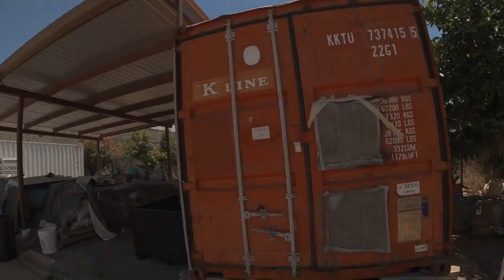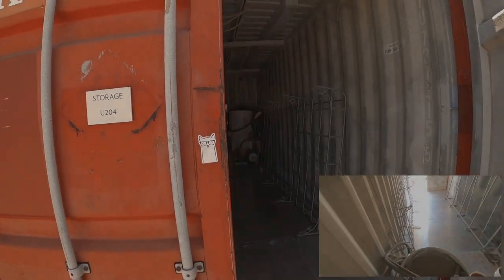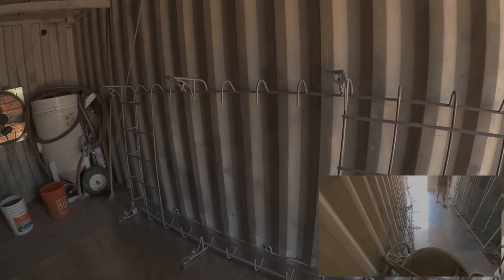Alright, we made it. We're at the shop. I'm very excited to see what this thing is going to look like. It's over here in the sandblasting booth. Let's go check it out. Ooh. Looks good. Wow, that looks really nice.